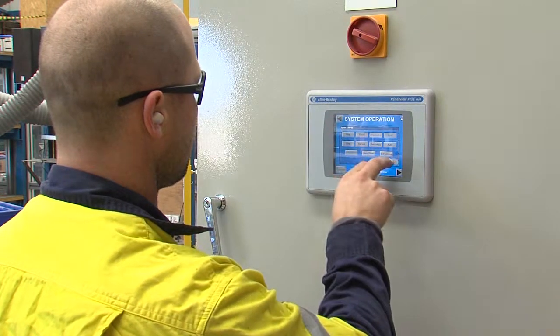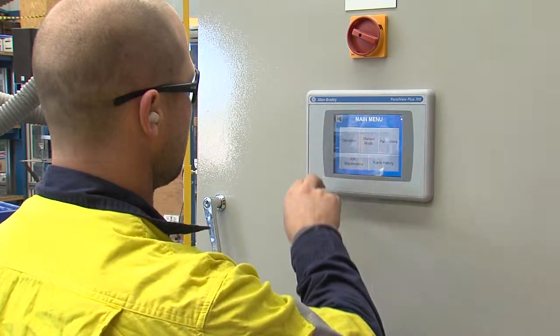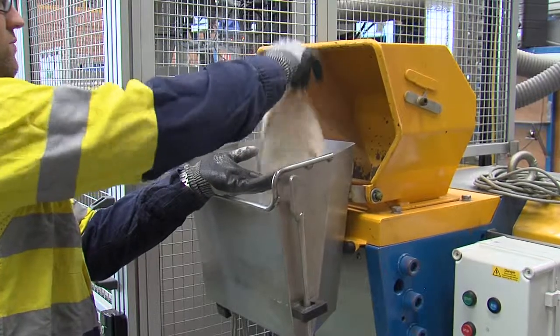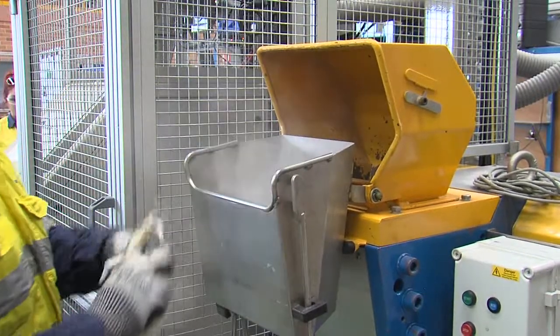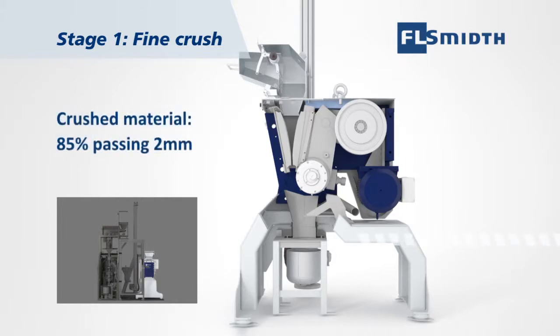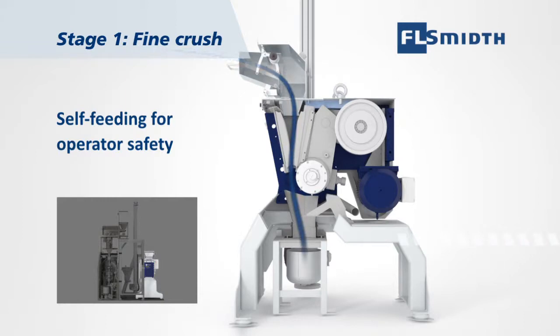The system's PLC determines the appropriate core split ratio based on initial sample mass to ensure the required sample weight for fine pulverising. The crusher handles lump ore and core up to 110 millimetres and produces a fine crushed material suitable for division and pulverising. Its self-feeding mechanism prevents choke feeding as well as preventing operator exposure to the crushing chamber during crushing.